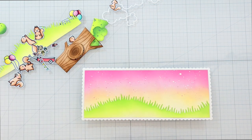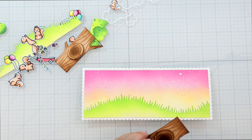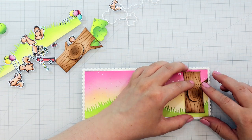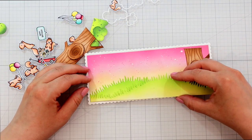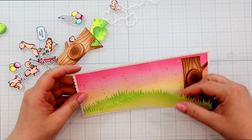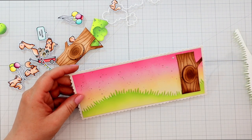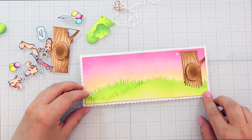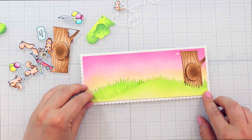Now I'm adding the first grassy panel. I wanted the second tree to look like it's a little further back, so there's a grassy panel in front of it. For this one I'm adhering it up a little bit further so that the flap has enough room to open, which is always something to be mindful of. I found that out because I adhered it a little bit too low and then had to peel it back up, because the grass was in the way of the flap opening.